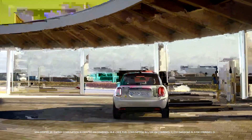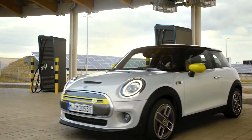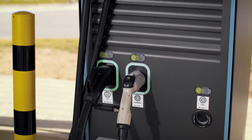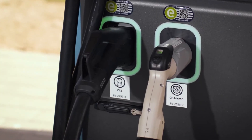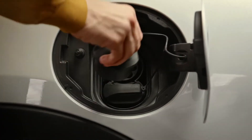You've got the power — charge your MINI Electric extra fast at a DC charging station. There you'll always find a DC charging cable with the big plug to charge the MINI's high voltage battery with direct current. Super easy, super fast.